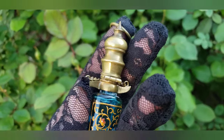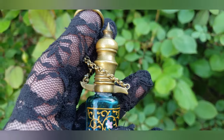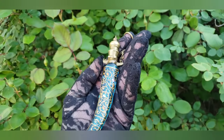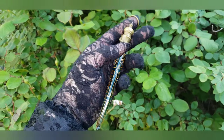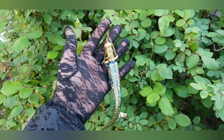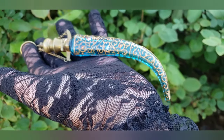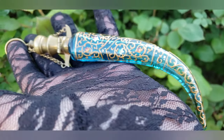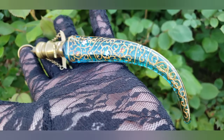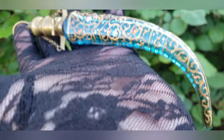The plaster of Paris fix worked, and now this is permanently affixed to the top — probably for another hundred years. Look how pretty it looks! Good old plaster of Paris — a ten-dollar purchase on Amazon — and now this beautiful, beautiful blown-glass scent bottle from the Victorian era is still going strong. Thanks for watching and I'll see you all soon!